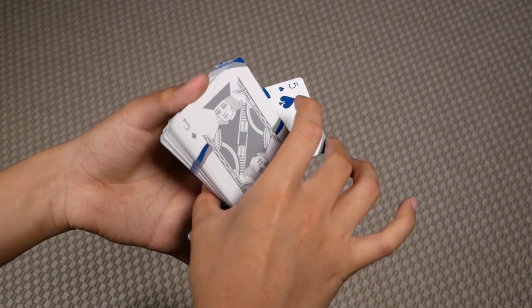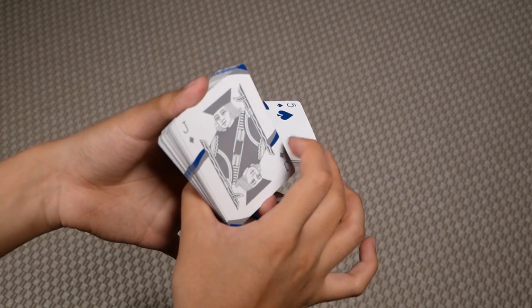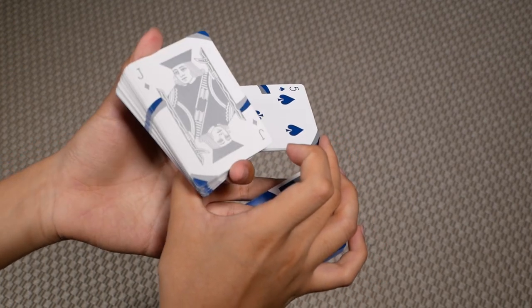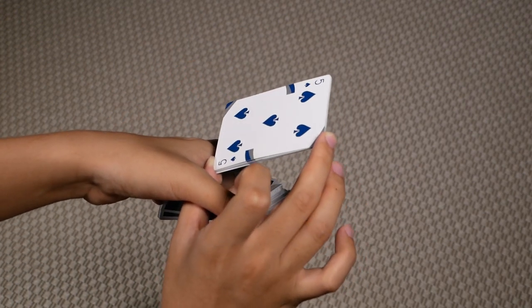Then you're going to bring this big packet — clipped between your left thumb and index — through the hole between your right thumb and middle. And now you're ready to close the move.